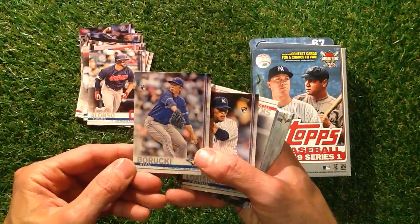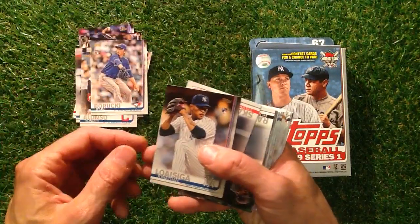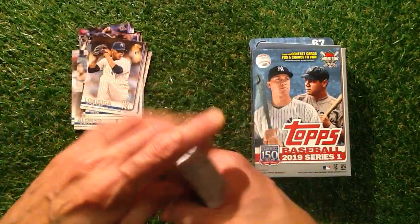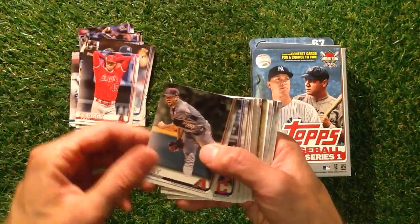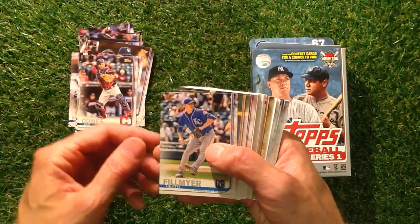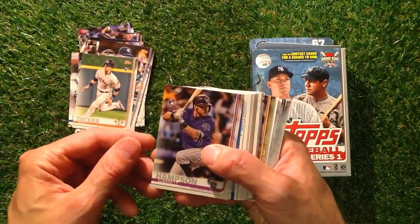We've got Borucki, Losangia. As I say, we don't get to watch a lot of baseball over in the UK, I'm afraid. Skaggs, Ray, Gomes, Phil Meyer, Tucker, Hampson.